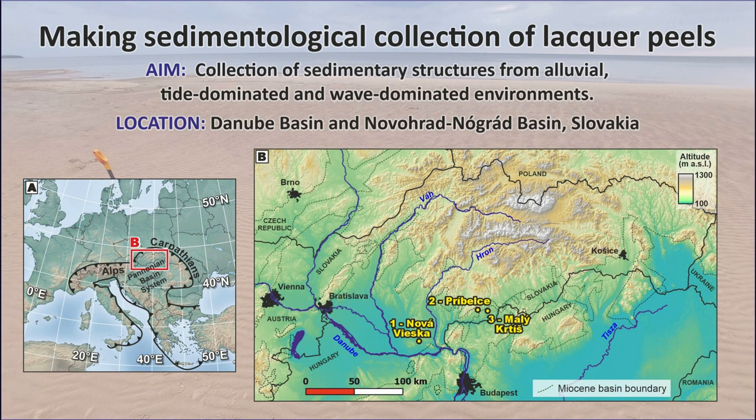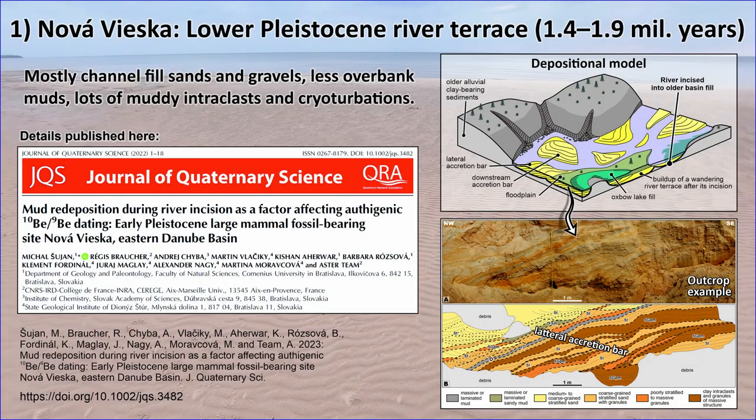The lacquer peels were collected at three sites located in the Eastern Danube and Novohrad-Nograd basins in Slovakia, Central Europe. The first site, the Nová Vieska sandpit, is an early Pleistocene river terrace. The succession consists of subaquatic dunes, ripples, upper plane beds, and massive sandy gravel units with clay interclasts. Lithofacies are arranged in lateral accretion bars and unit bars. Check the referenced paper for a detailed description of the site.